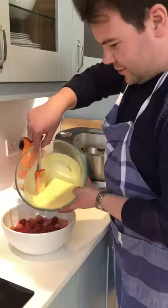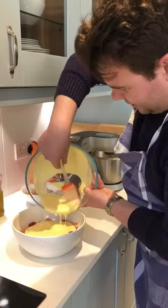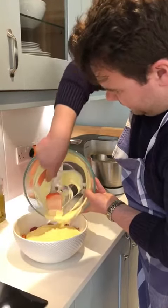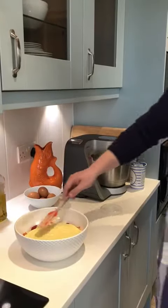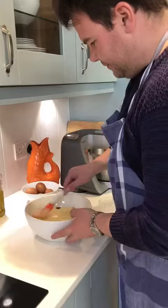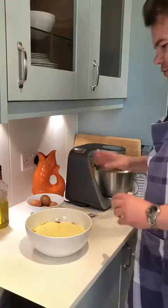I'm going to pour the custard on here, just like that. Lovely fresh custard this. Put that over there and then just spread that round your bowl — you can see like that — just cover it over. When the cream is finished whisking, I will put the cream on top of the custard.